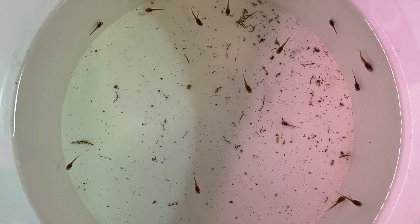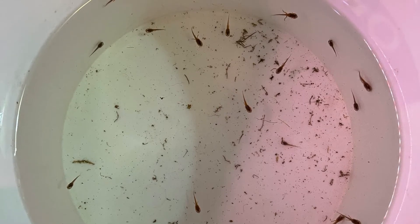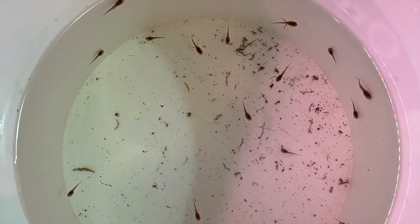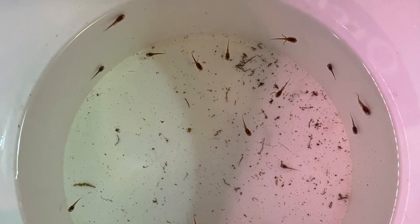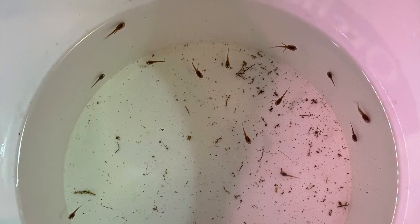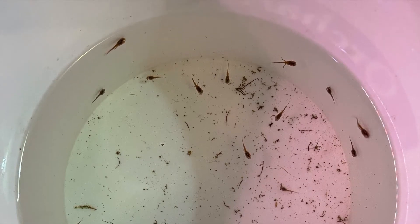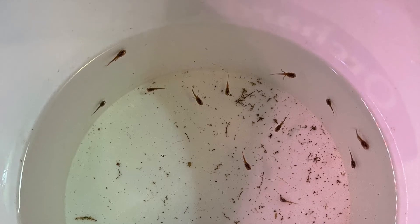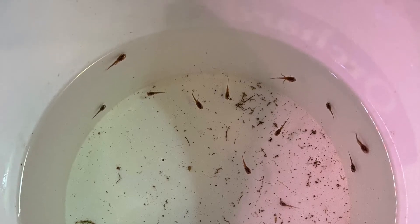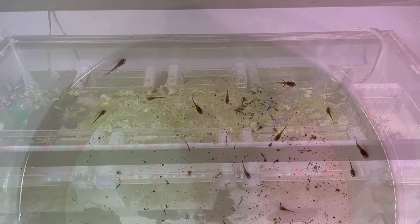What I decided — they're all pretty big, some further along than others. Maybe about five of them or so have legs. So I decided I might as well put them all into the breeding boxes at this point. So, 17 here, and I put them in the seven breeding boxes that I have.